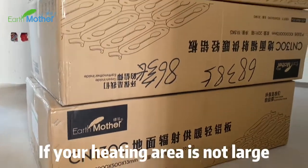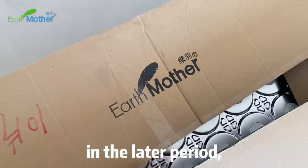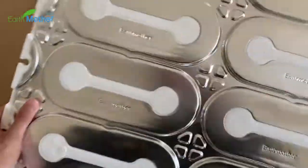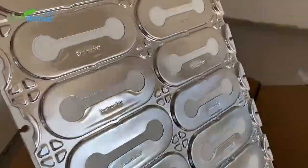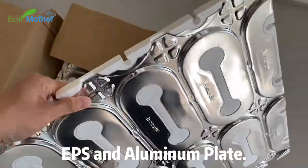If your heating area is not large and you don't want to maintain the floor heating in the later period, it is recommended to use a dry electric board. This product is composed of EPS and aluminum plate.